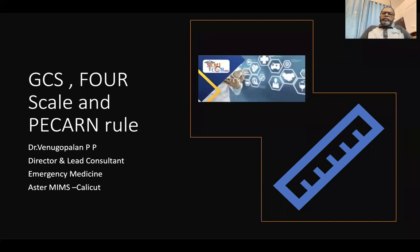Good morning and thank you for the opportunity to present this very important and wonderful topic. It is a very useful topic for postgraduates — that is the Glasgow Coma Scale, FOUR Score, and PECAN Rule.